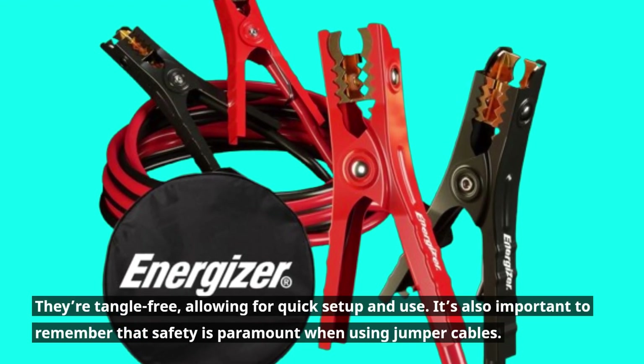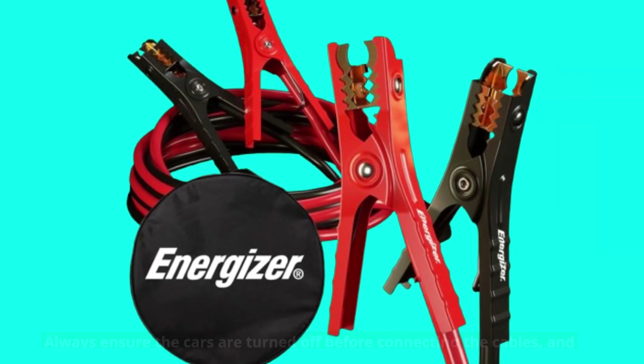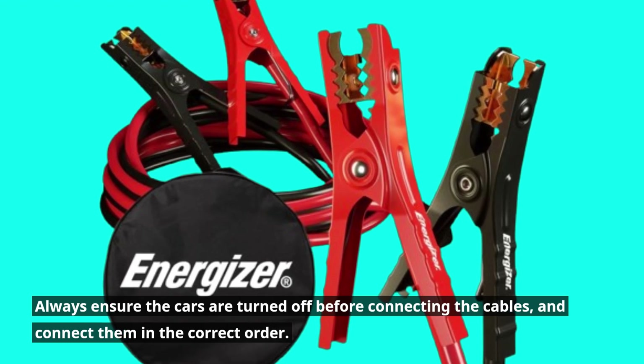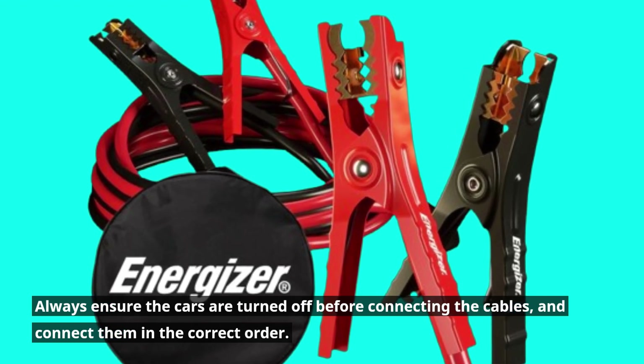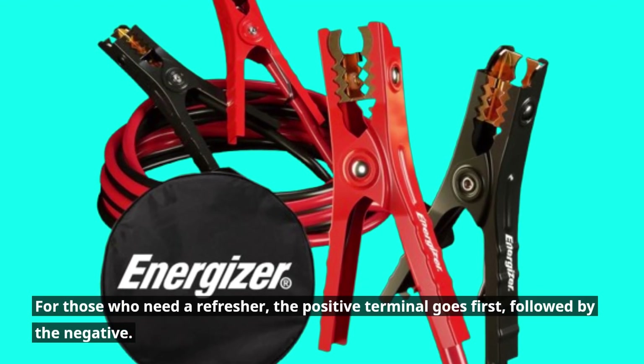It's also important to remember that safety is paramount when using jumper cables. Always ensure the cars are turned off before connecting the cables, and connect them in the correct order. For those who need a refresher, the positive terminal goes first, followed by the negative.